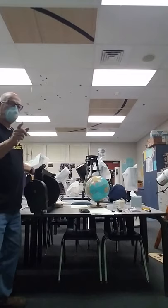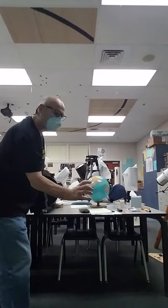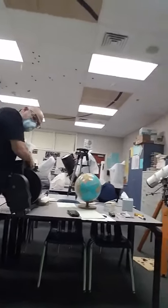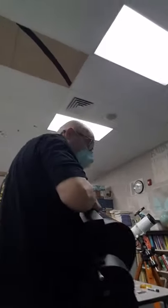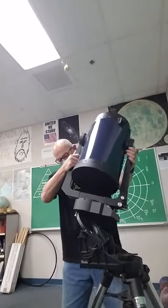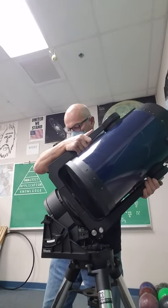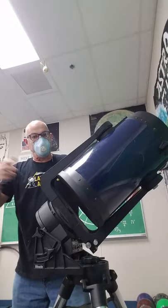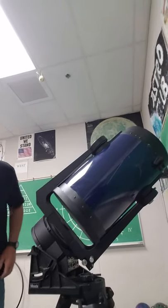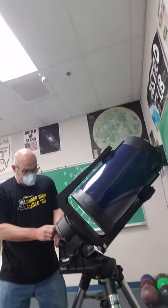I'm going to take that bolt that's hanging out and I want it to catch on that slot right there. Once it's on that, you can let go — it ain't going to go nowhere. I'm going to turn that a couple more rotations just because it gives me the willies to have it sitting down like that.